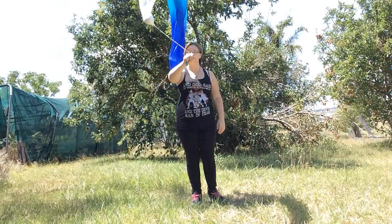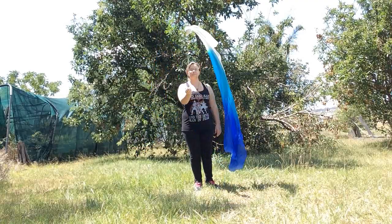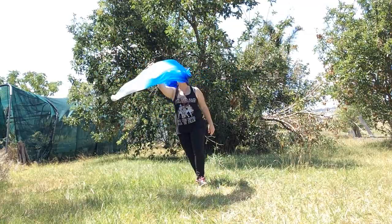Hey guys and welcome to yet again another video from me. Today I wanted to show you guys how I do some simple veil poi tips and tricks with one single veil, which may help some people with their performances.